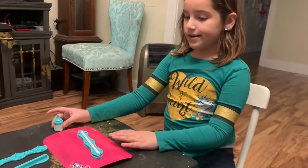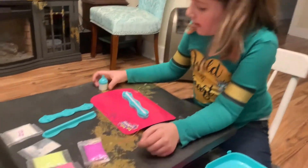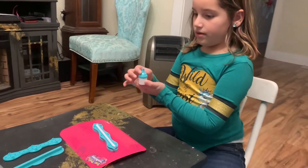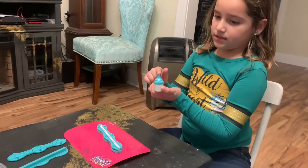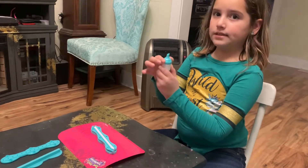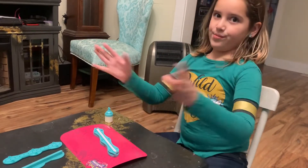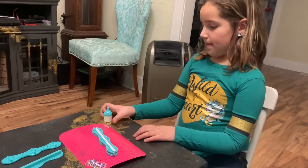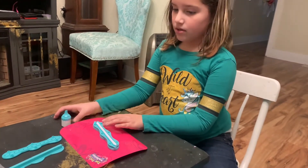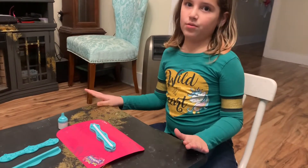Next, you pick your colors. I have pink inside this little bottle. They suggest that you put the sand powder inside of this bottle so that it doesn't make a ginormous mess. Then you put your color right here, and you can do as many colors as you want.